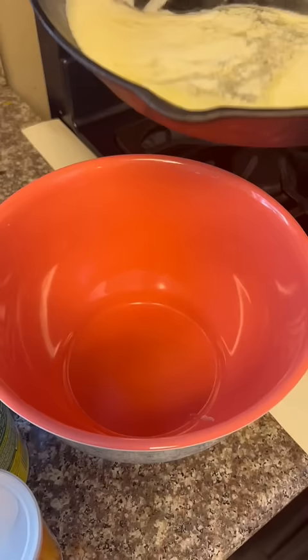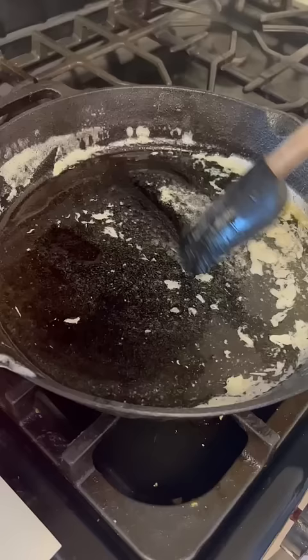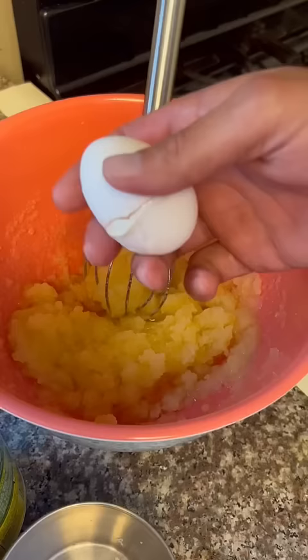All right, y'all, a cup and a half of real salted butter. Pour one cup of that melted butter right in that bowl. Keep the other half right in here. Cup and a half granulated sugar — go ahead and combine that good.